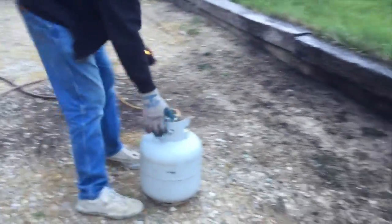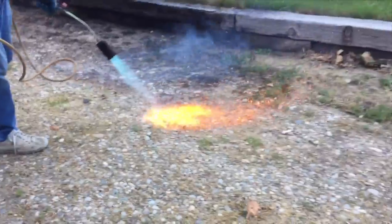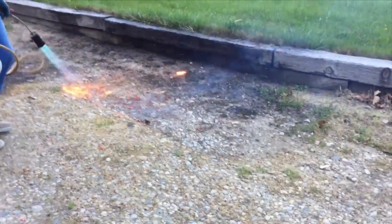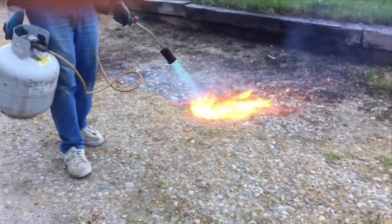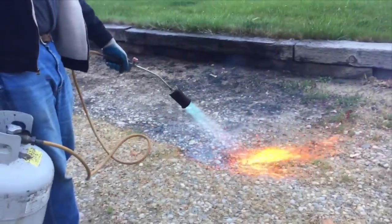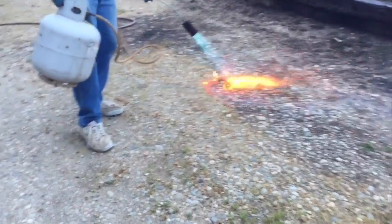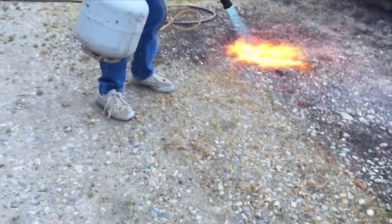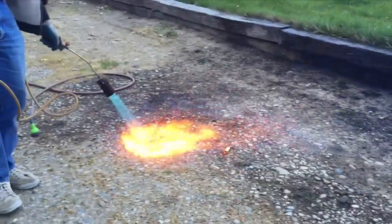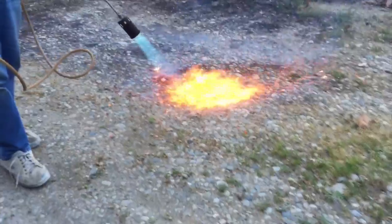It would not be good if, in the middle of the night, everything's gone. That would be bad. This is one fearsome tool, but it's fun.